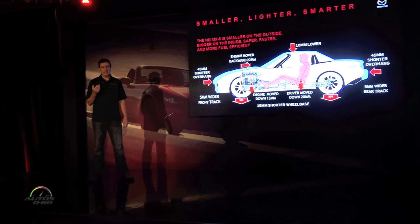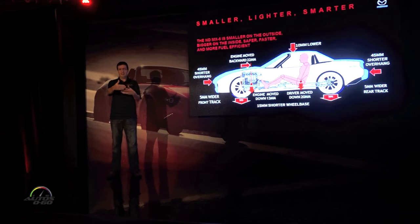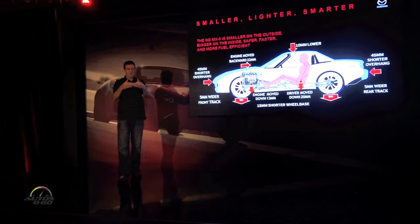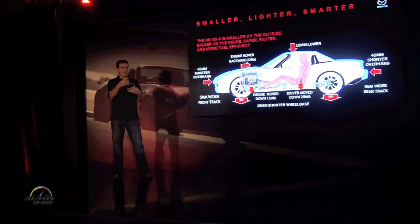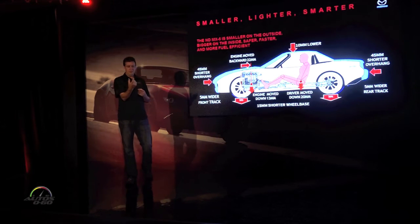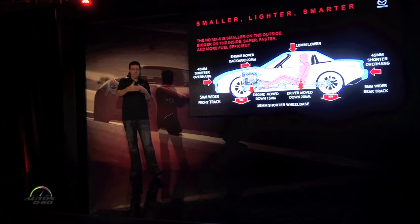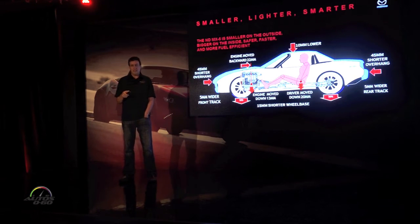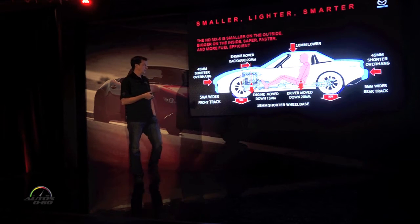A lot of this actually came from those LED headlights. When you're packaging a car, the headlights in front of the tire — you have to have a wheel well big enough to let the tire turn and then enough depth to keep the whole headlight assembly. An LED light is a lot shorter than the HID we had before. The bulk behind the bulb on an HID is quite large and forces you into a longer overhang. That's why we went ahead and did LEDs across the board all the way down to the base model, so we could take advantage of the packaging benefits.